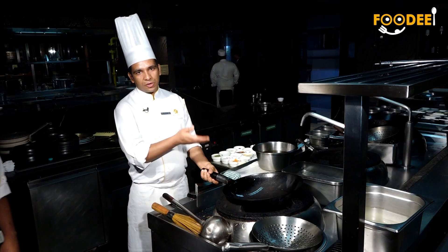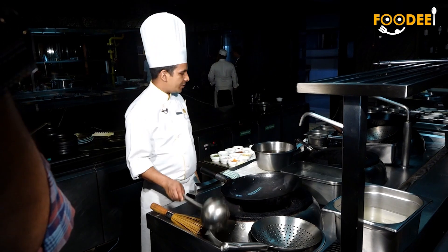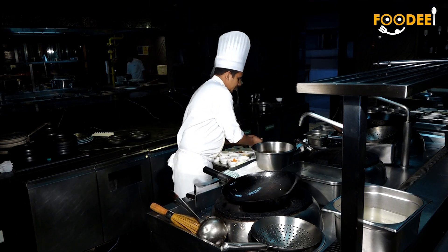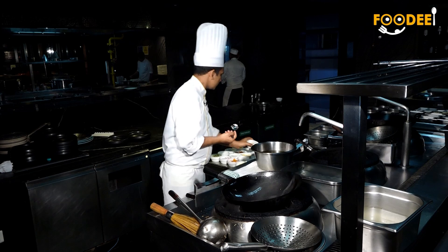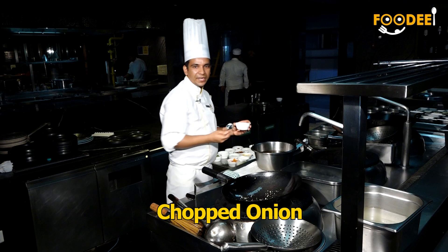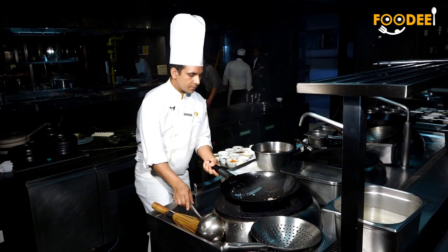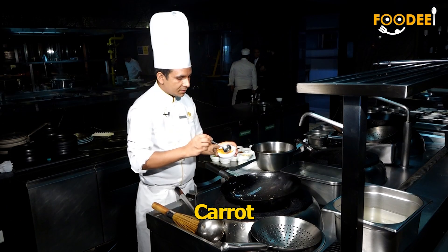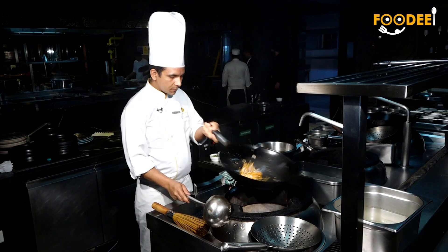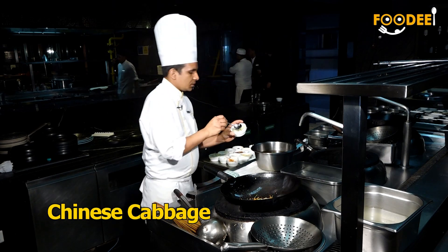Now I am going to start fried noodles. I am going to add some fresh oil, then garlic, onions, carrot, pork chai, and Chinese cappes.